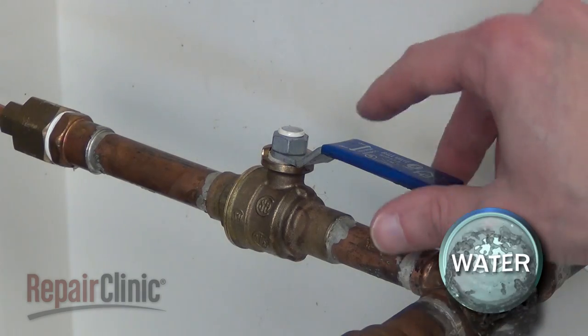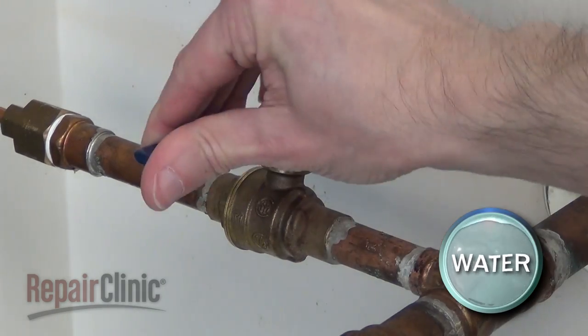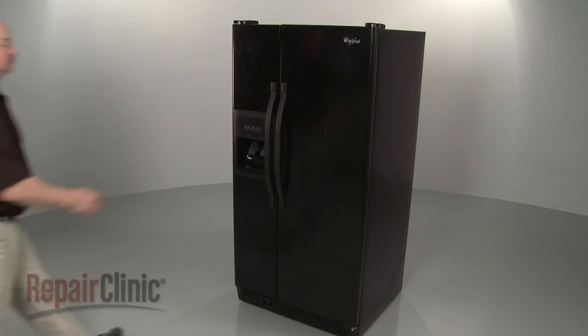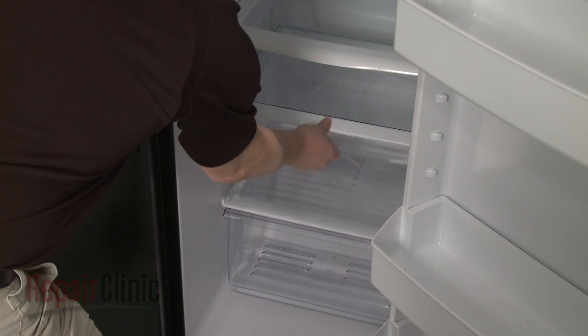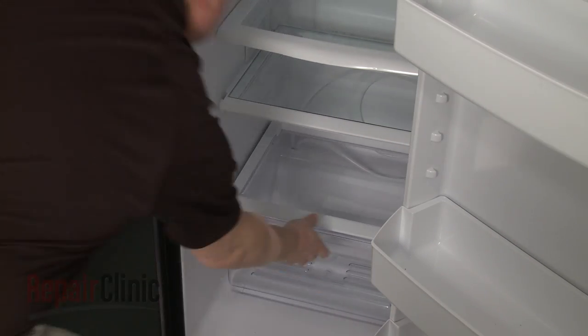Turn off the water supply. To replace the water reservoir coil in your refrigerator, first remove the drawers and the lower drawer frames from the refrigerator compartment.